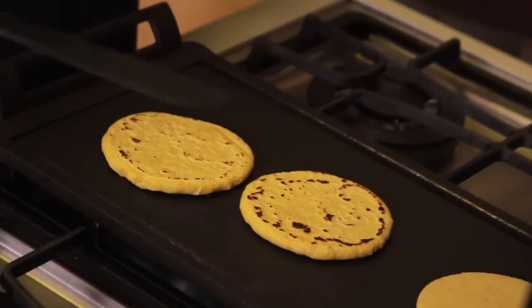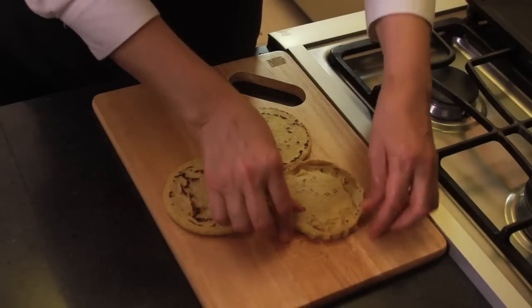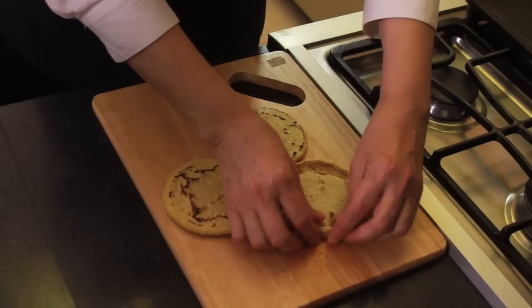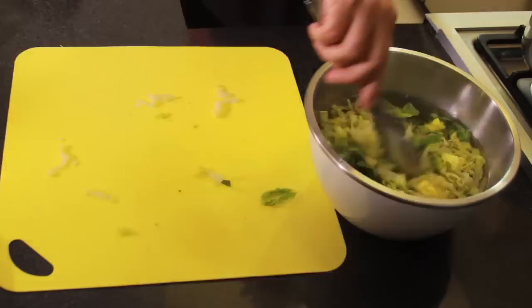Flip and cook on the other side. Take it out of the grill, put it on the cutting board, and pinch the edges to make a little rim for the sope.